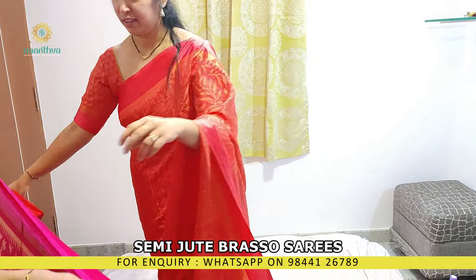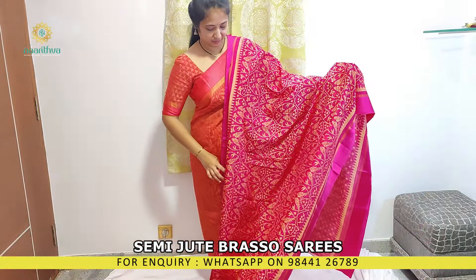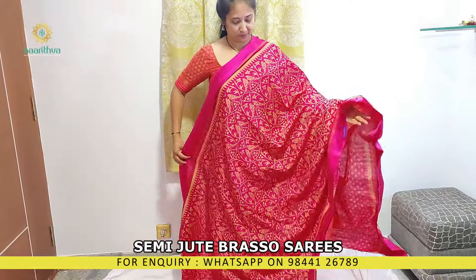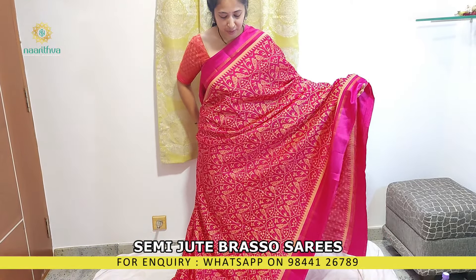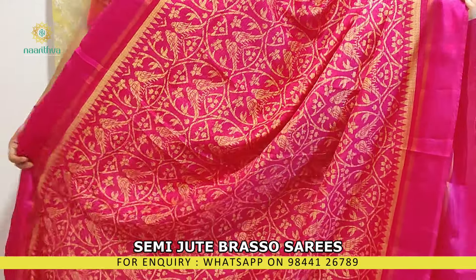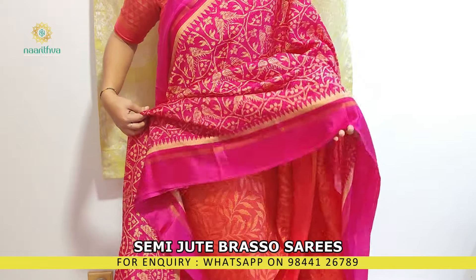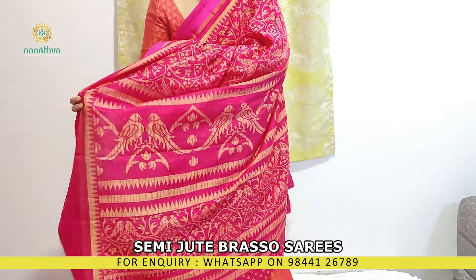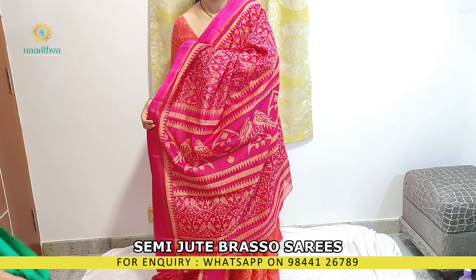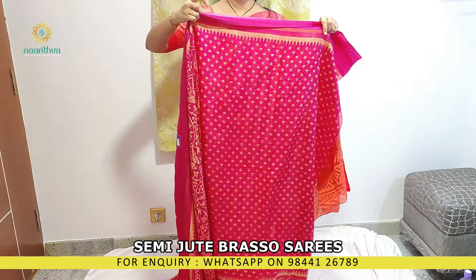We have another color in this — pink. It's the same design with bird prints all over the body, a satin border, pallu, and a printed blouse.